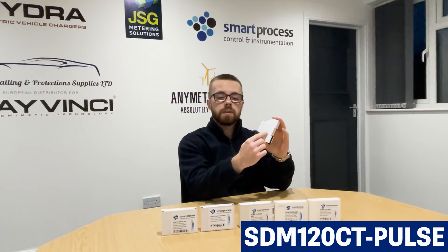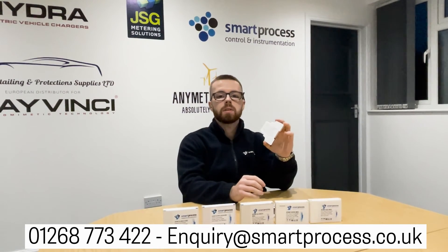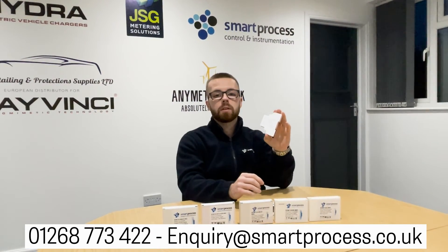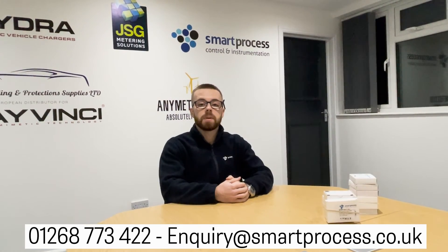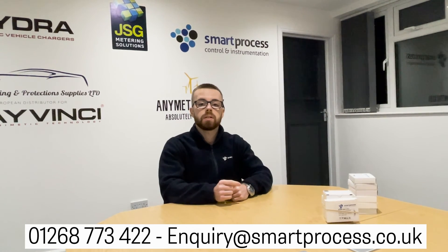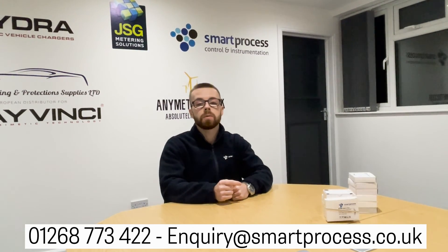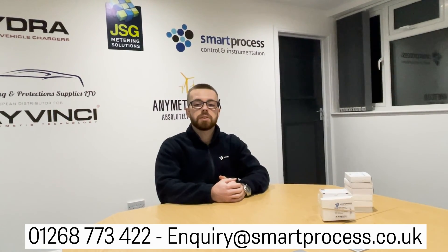If you're unsure on the wiring, or if for some reason it doesn't have the lasering on the side, just get in touch with us on 01268 773422 or enquiry@smartprocess.co.uk, and we'll send you over the correct wiring diagram for the relevant version that you've got. Thank you very much for watching — if you have any questions feel free to drop a comment, or get in touch on email or phone. Please like and subscribe for more content like this.